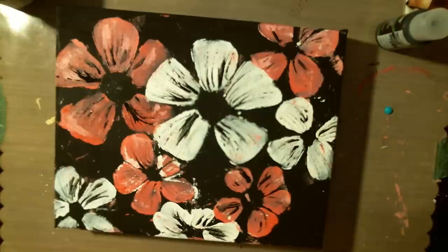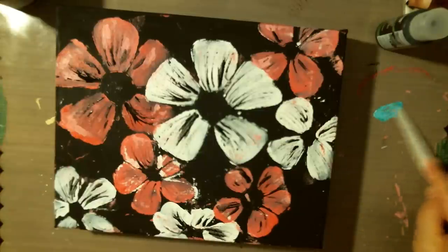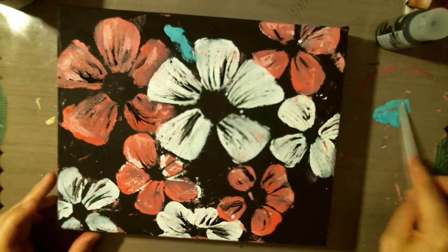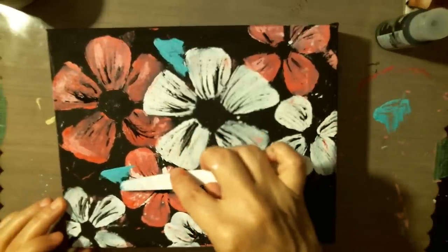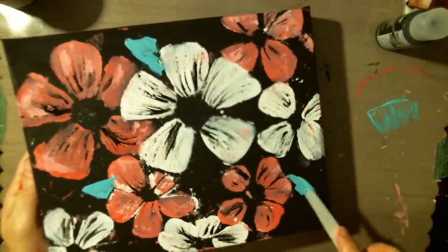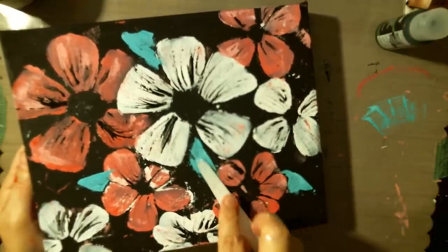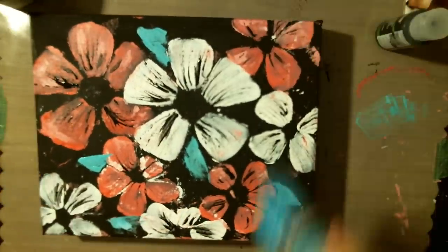It might be a little bright, so I'm going to try a little bit of white to see how I think it works. I might just use my palette knife to add this to the canvas as well. I just like the way it's going on there, just shaping it on. Yeah, I like that.